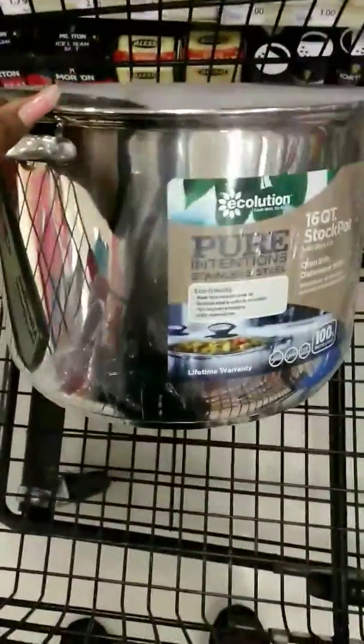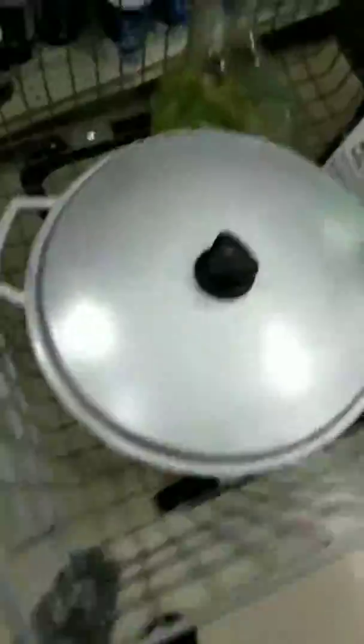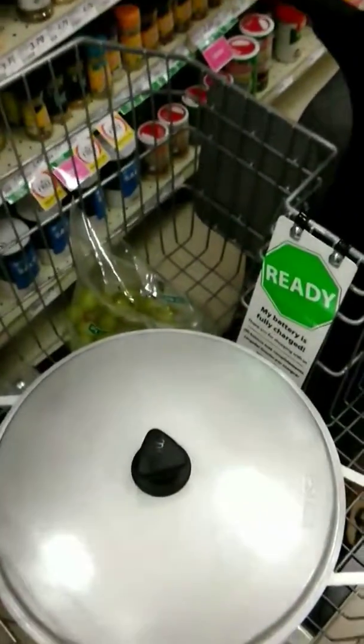I did get a 16-quart pot and I'm satisfied with this. It was either this one or that one — this one is 11 quarts. I think the bigger pot is better, but I'm just going to get a price check on that one. We're headed to checkout and we're out.